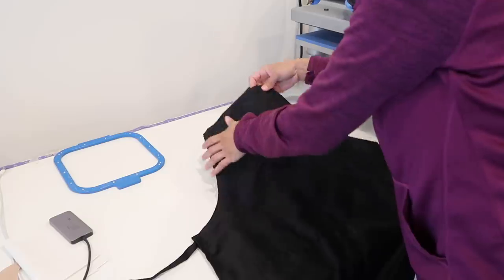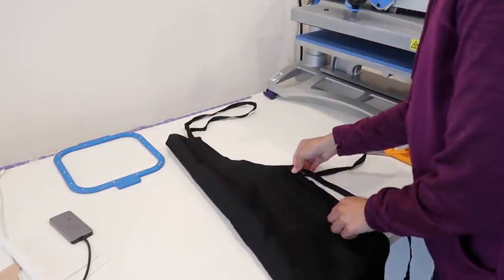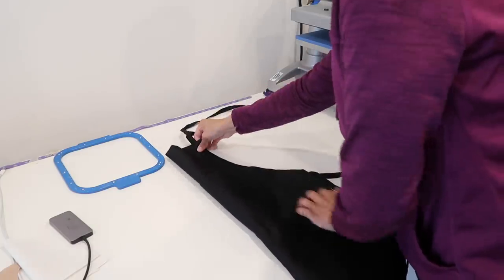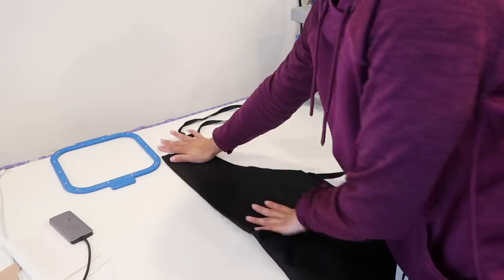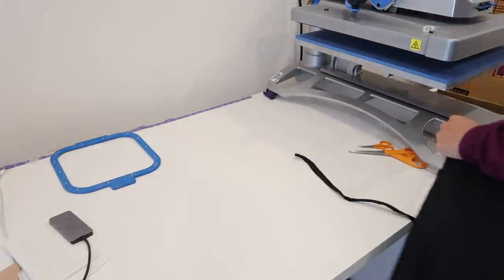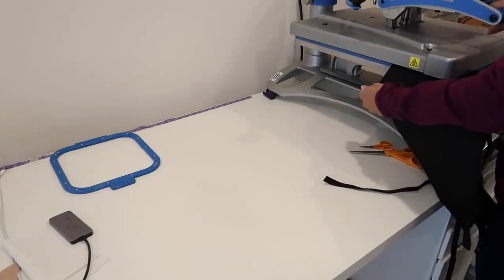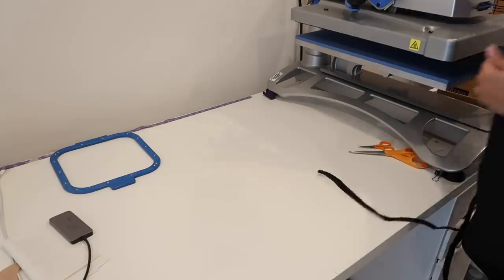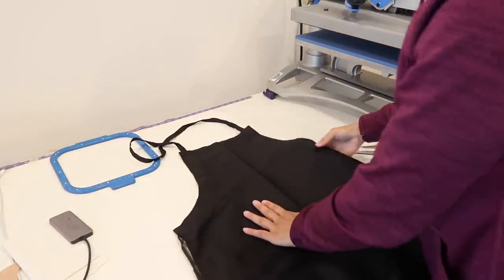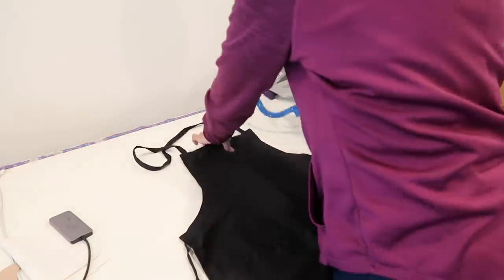I want the design in the center of the apron, so I'm just going to fold it in half to line up the seams perfectly. Then I'm going to heat this on the heat press right here for about one to two seconds. Now we have the perfect center line, so I'm going to put this right side here.